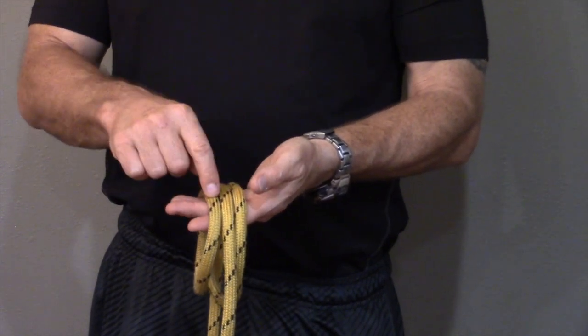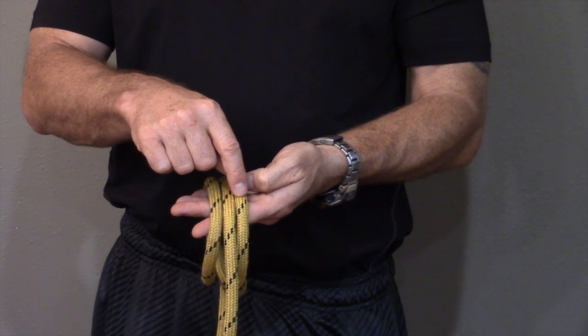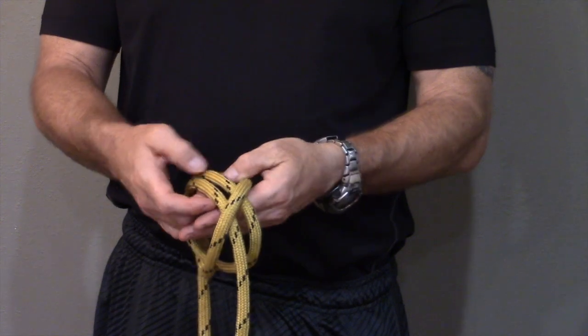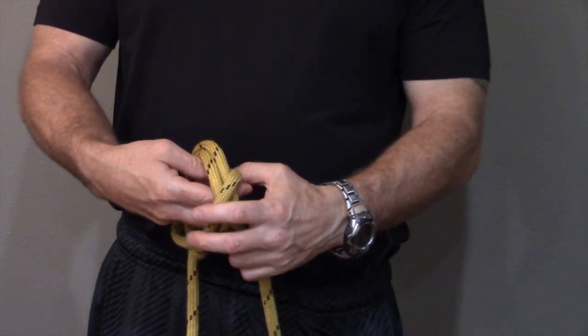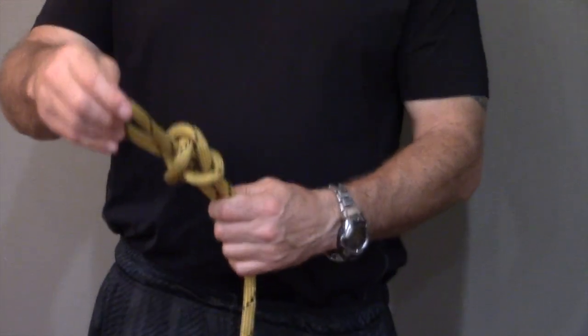Now we're going to renumber the same way — one, two, and three. Then I'm going to take the new number one and carry it over the other two lines and into those two loops. I'm going to pull it through, and this is the loop we've created with our butterfly knot.